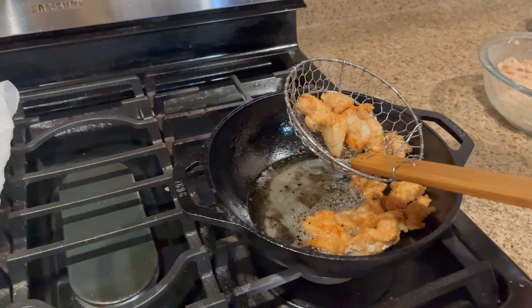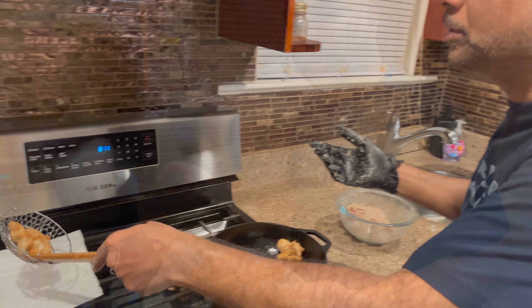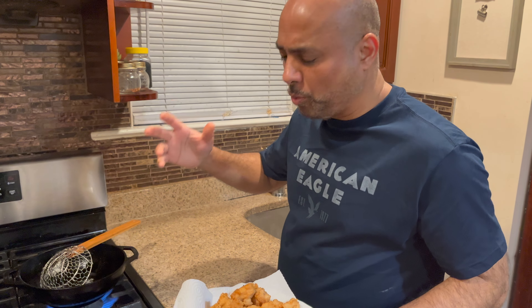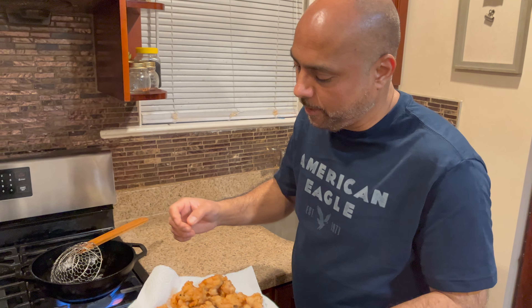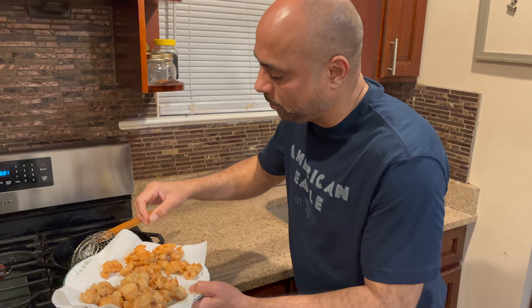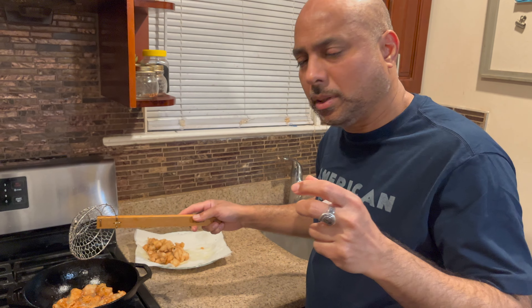My chicken is already fried. After preparing the sauce I'm going to fry the chicken again to make the chili garlic chicken. When you double fry, make sure your flame should be high and the temperature should be really high — it will be really crispy and golden.